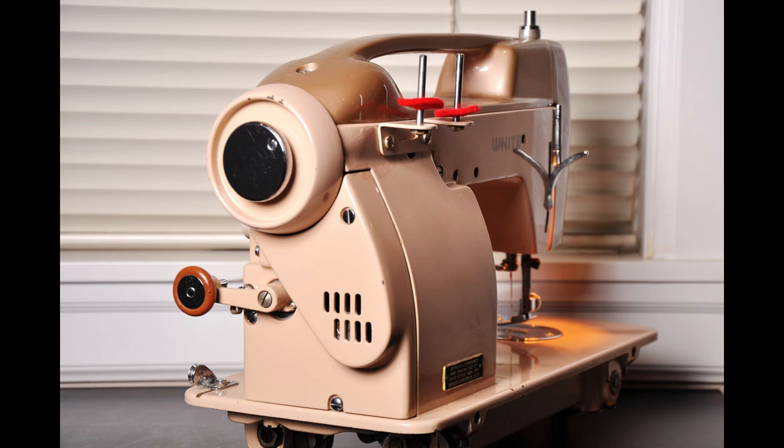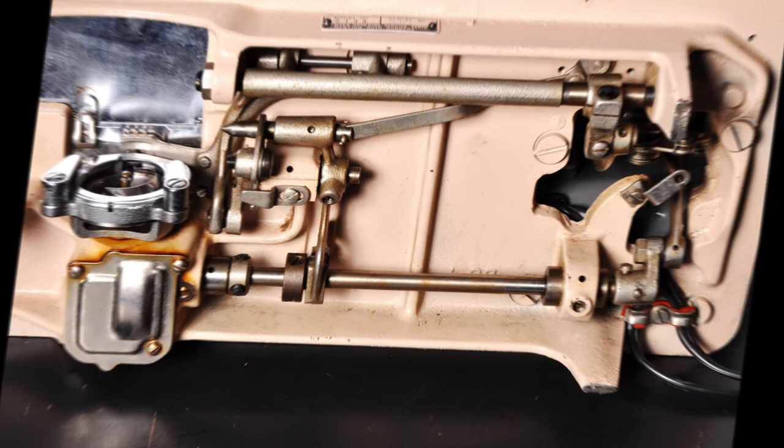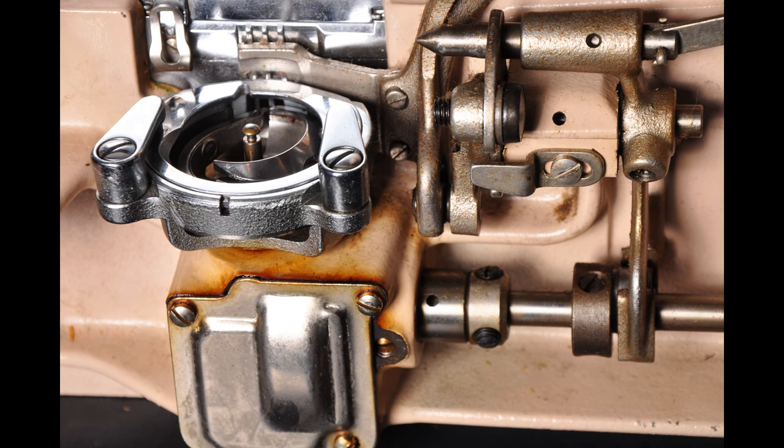This is the three-quarter angle back part of the machine. It's powered by a 1.3 amp electric motor. You'll notice all the mechanisms underneath are all metal, and the body is made of cast aluminum.